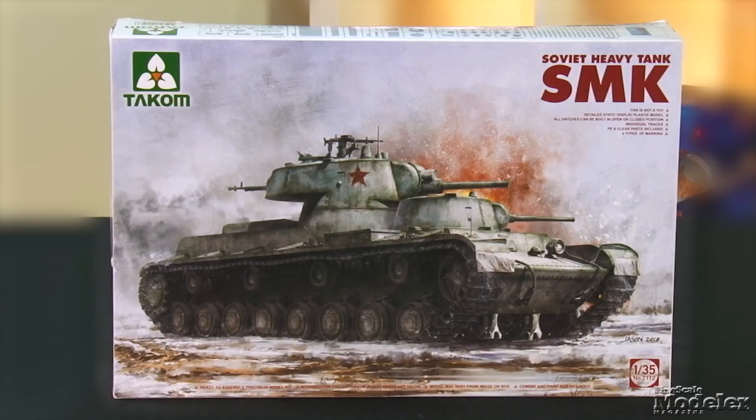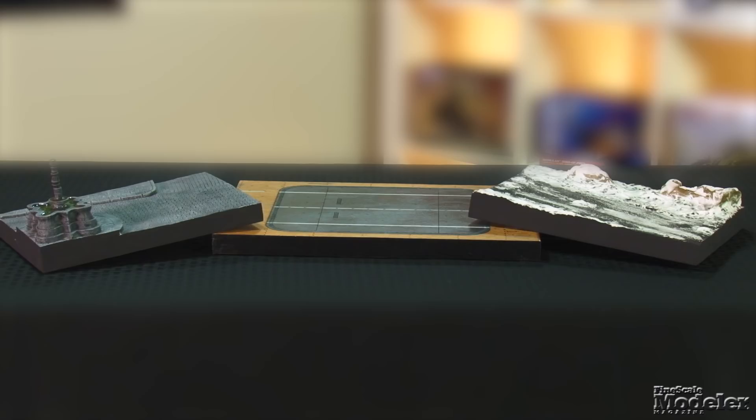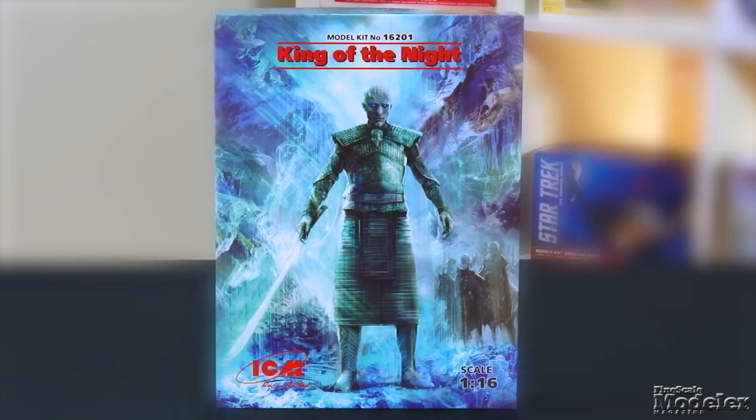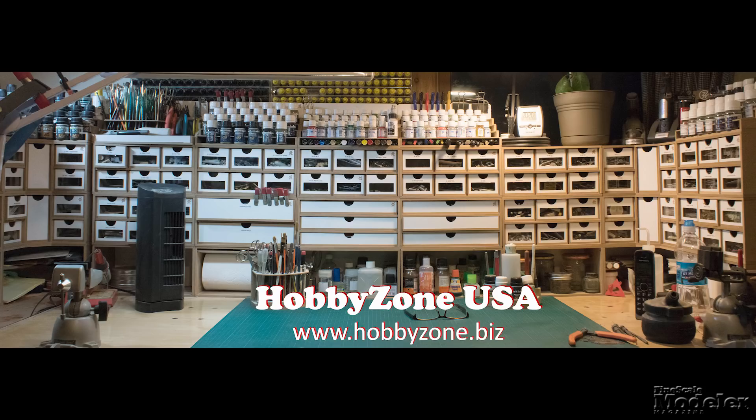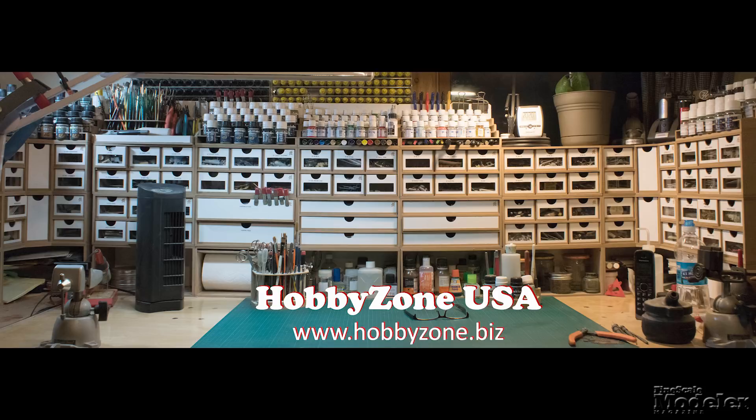This episode of Fine Scale Modeler's New Product Rundown features Takom's SMK, ICM's Game of Thrones figure, some nice pre-finished diorama bases, and Roden's M43. New Product Rundown is brought to you by HobbyZone USA, your source for hobby storage solutions, hard-to-find hobby tools, and aftermarket modeling needs. Welcome to New Product Rundown, Fine Scale Modeler's twice-monthly show about everything that's shiny and new in the world of scale modeling.